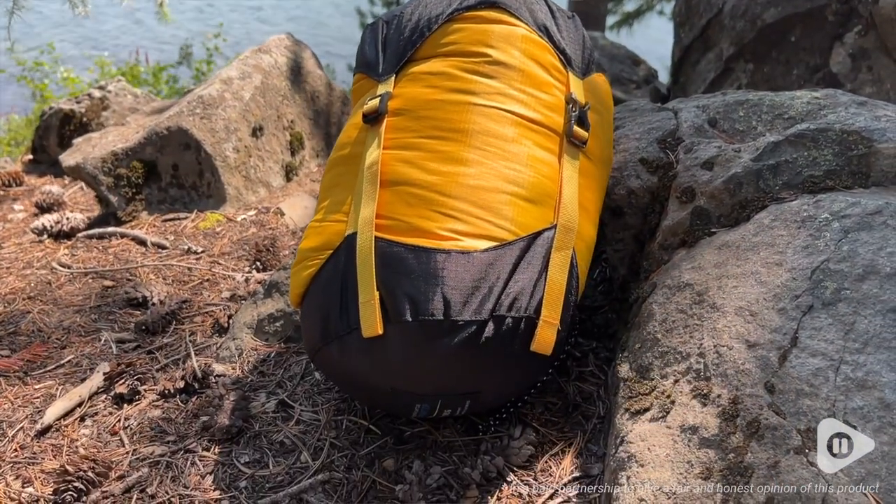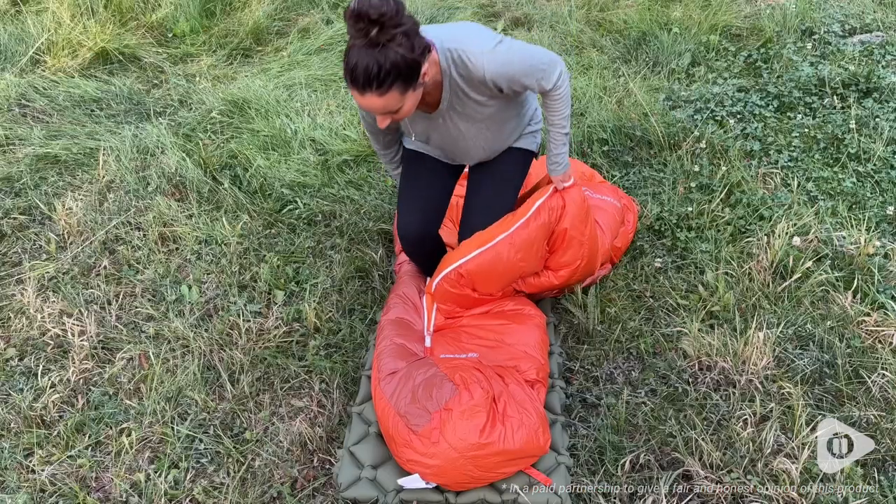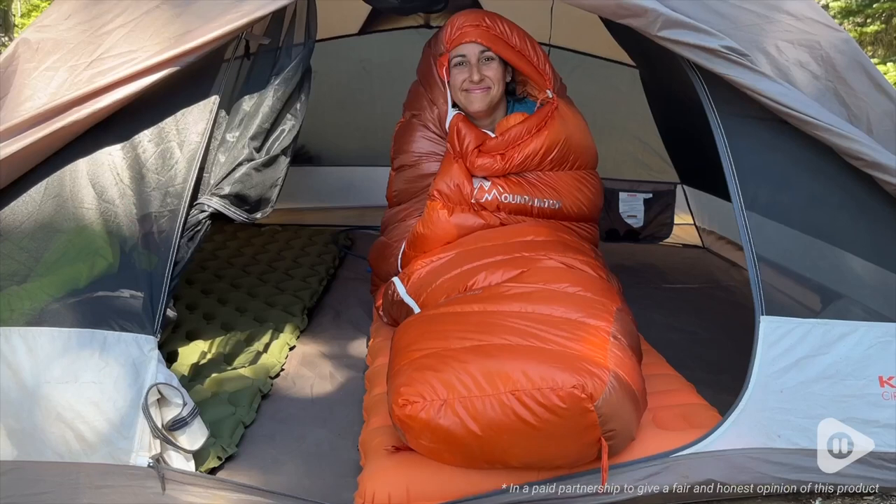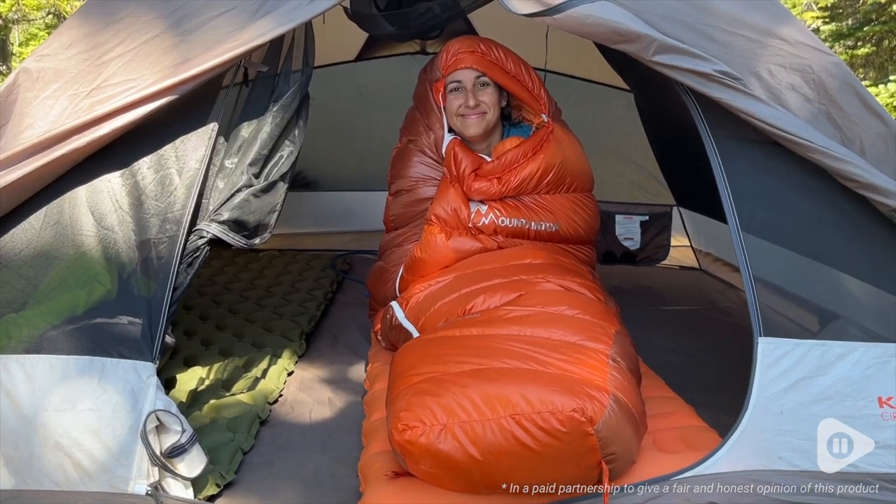If you are a backpacker or know a backpacker who needs a gift, this is an awesome down sleeping bag from Mountaintop. It's lightweight, easy to pack up, and is so comfortable to sleep in. And that's my point of view.